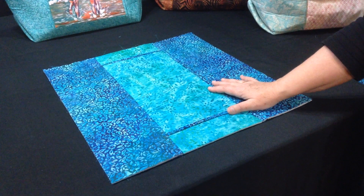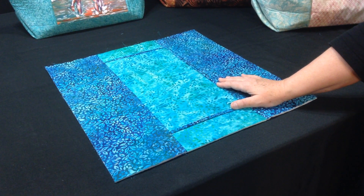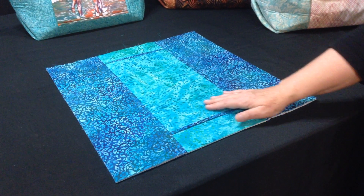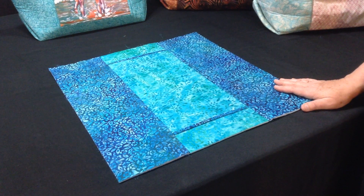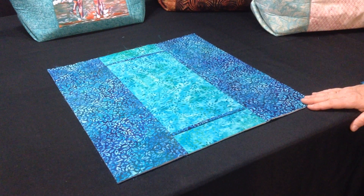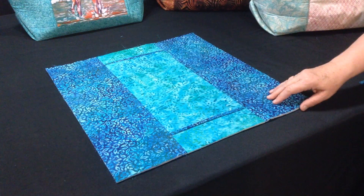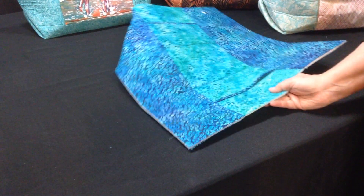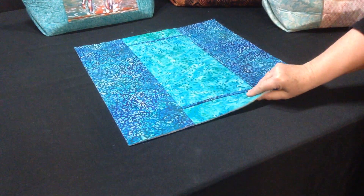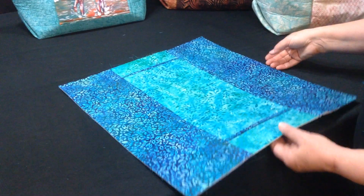Now keep in mind this is a much smaller version than what you're going to be working on, but for purposes of this video, it helps for you to be able to see the whole piece fairly closely. This is the outside of your bag body, and this is the inside of your bag body. They're all finished.